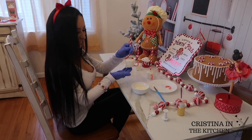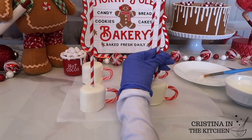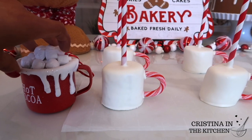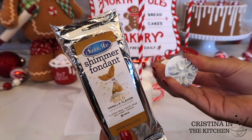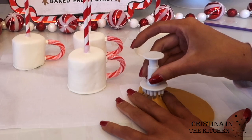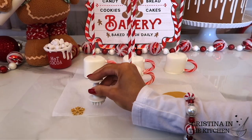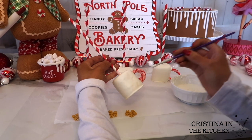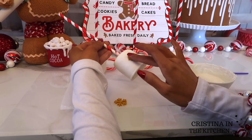I really love how the handles came out and how they add a pretty pop of color to the white mug. To add a wintery feel, I took gold shimmer fondant and a small snowflake cutter to make snowflake shapes. We are painting over the snowflake with edible gold paint anyway, so if you only have plain fondant, feel free to use that.